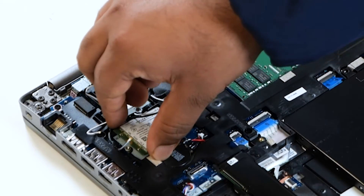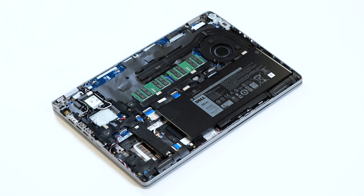Gently slide and lift the WLAN card away from the system board. You have successfully removed the WLAN card.